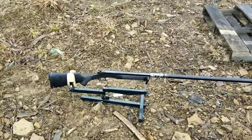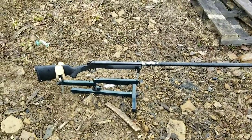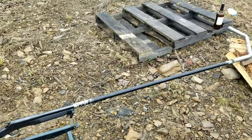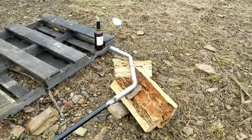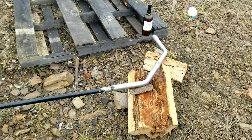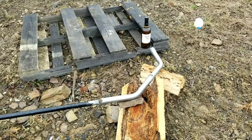Okay, so what do we got going on here today? Today is going to be very fun — it might be the end for the poor 12 gauge single barrel. We're going to try some matrix stuff here. As you can see, I got a five-foot barrel with two 45s on the end, and I'm no rocket surgeon, but I think that's a 90 degree there. Pretty self-explanatory what I'm trying to do.